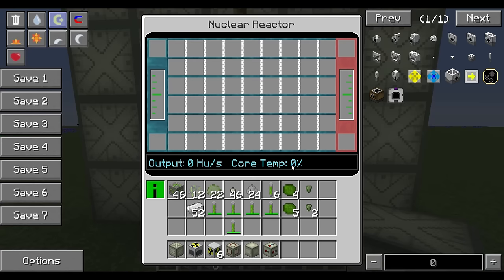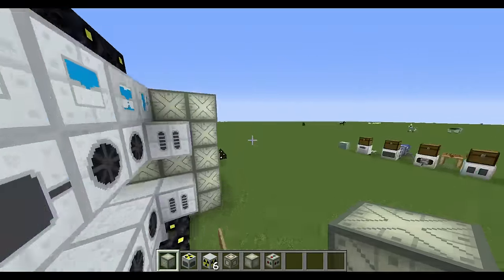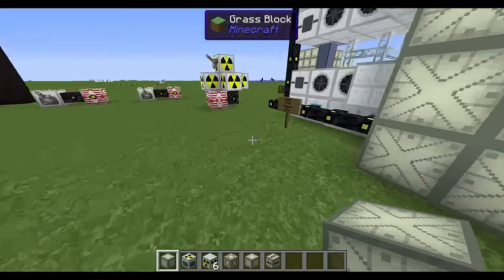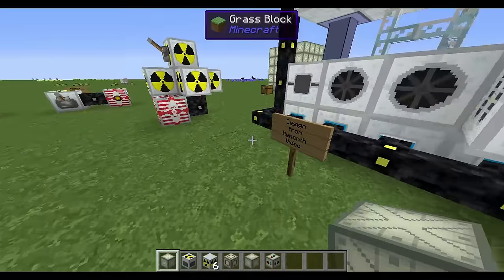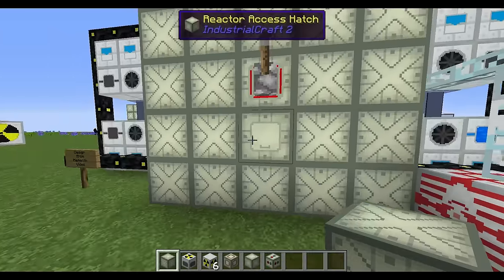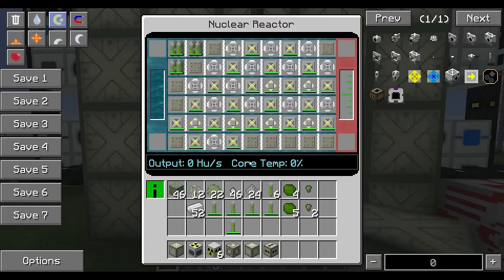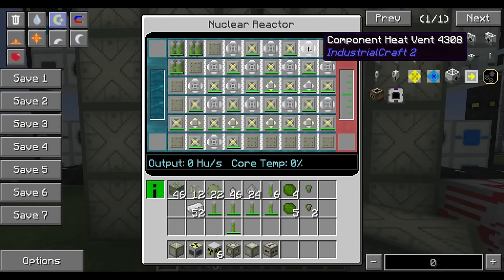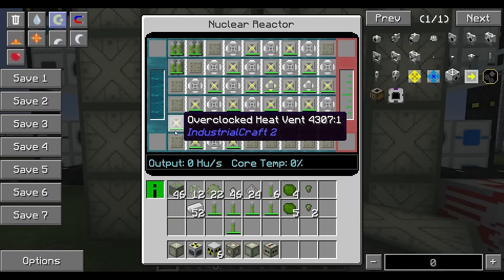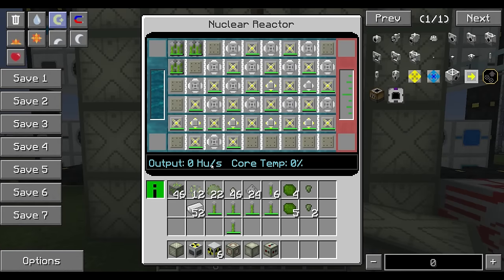Same as any other reactor — if it reaches 100 percent it will explode very violently. Let's look at a design by a guy called 'Memon' — his video is on YouTube, there's a link at the bottom. This is the internal configuration that's pretty stable to create heat units and keep core temperature down. I've already filled it with cold coolant, and hot coolant will be ejected from the ejectors.